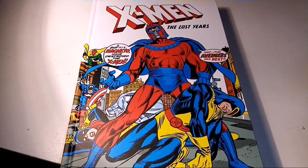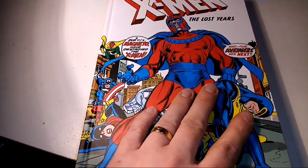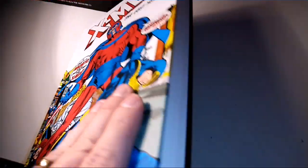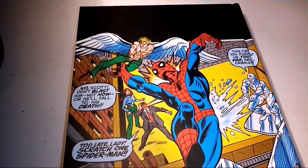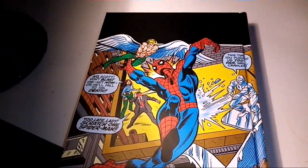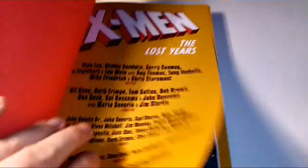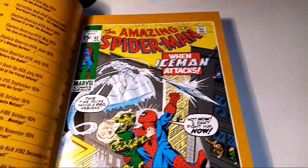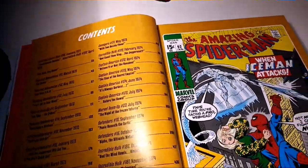Book Five: X-Men Lost Years. I love the cover, and on the back we've got Spider-Man. I love this issue — I've been re-reading the original Spider-Man stuff, and it was very cool when I came across Bobby Drake, a.k.a. Iceman, in there. This book has 458 pages — certainly one of the biggest books.